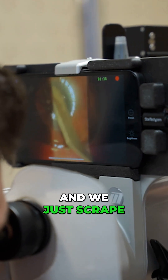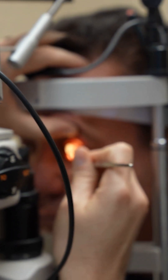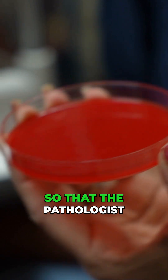And we just scrape. Removing epithelium is actually a good thing — it helps expose the area for the antibiotic. We make a little C pattern so that the pathologist can know that it's corneal tissue.